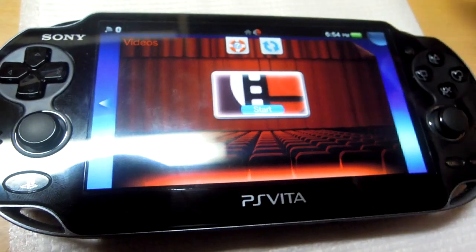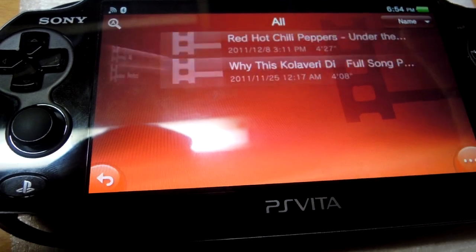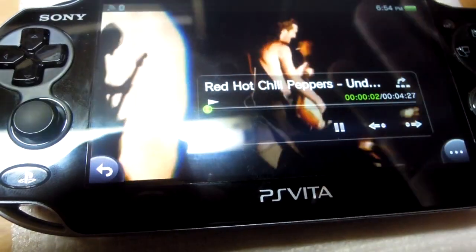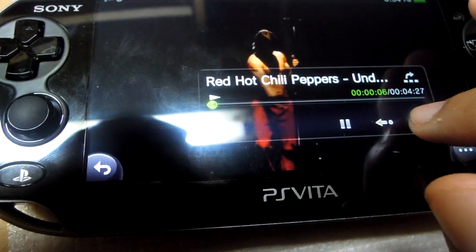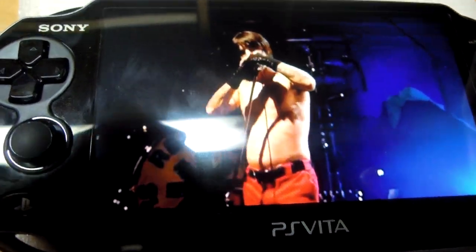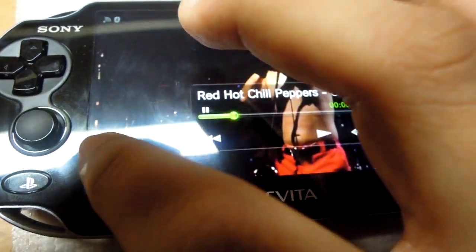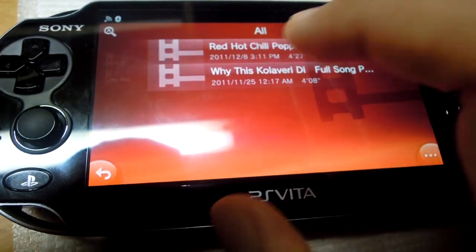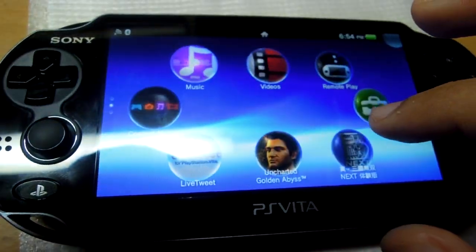In the video section, it's a similar interface, and it's a really good video device because the screen is so beautiful it can play very high quality videos. Most video formats are supported — I haven't tried all of them, but I personally think most formats work.